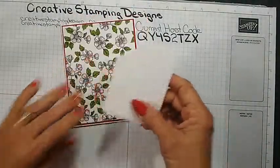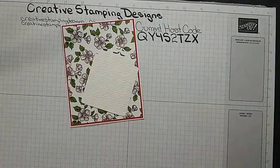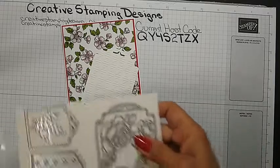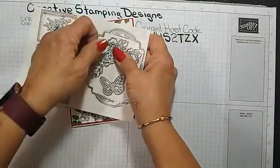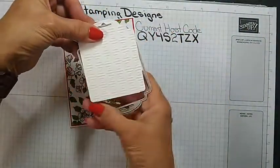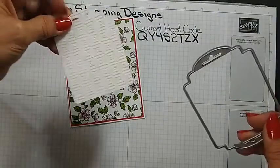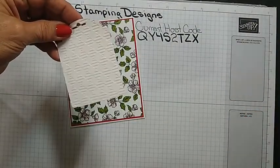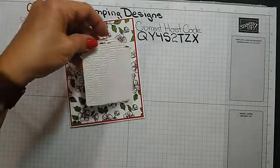I did a lot of prep ahead of time. This is the Detailed Tags die, and I used this tie cut, then I just cut the bottom and embossed it. I can't get the light right — I embossed it with the Gingham embossing folder.